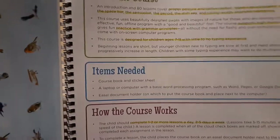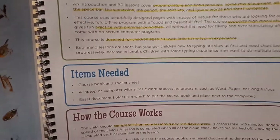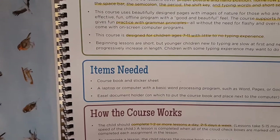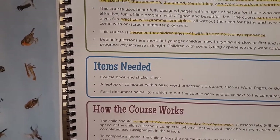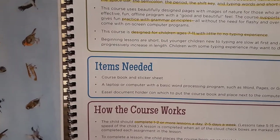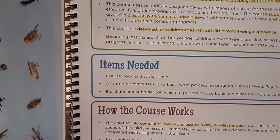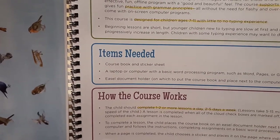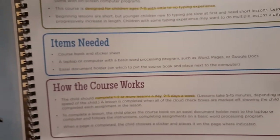There's an 'About the Course' and 'Items Needed' section explaining how the course works. To summarize: this book covers proper posture and hand positioning, home row placement, all the letters, the spacebar, the semicolon, the period, the shift key, typing words, and short sentences. It supports high moral character and grammar practice, and is designed for ages 7 through 11 with little to no typing experience. You're expected to do one to two or more lessons a day, two to five days a week.